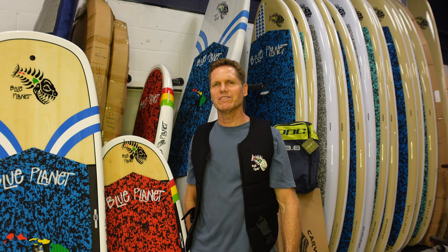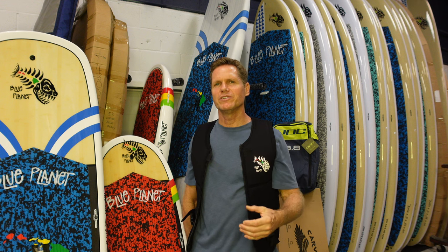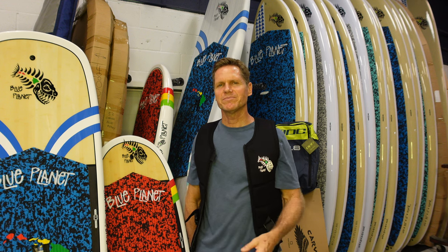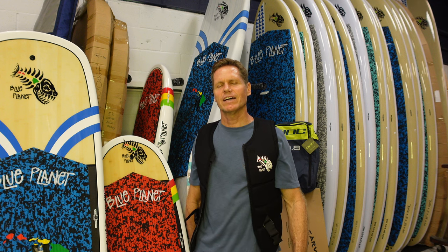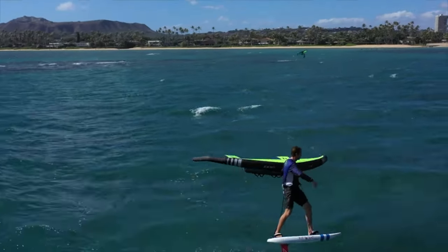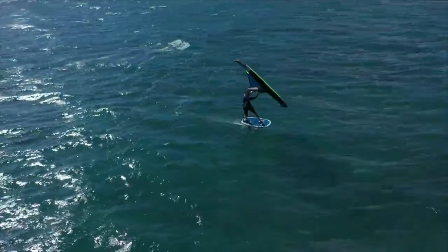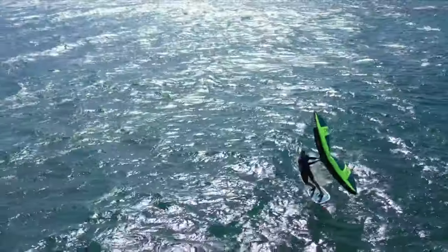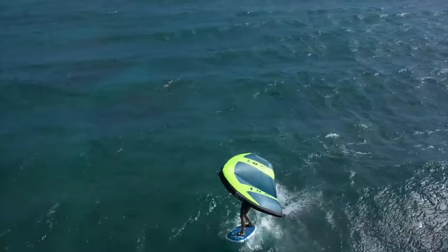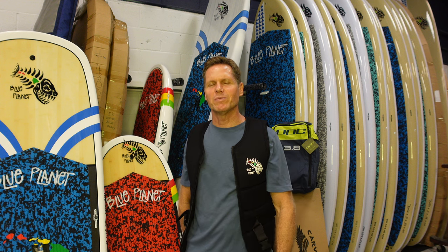My hope is that this special package will get more people out in the water having fun. I think wing foiling is the best way to get into foiling — it's something you can do anywhere; you don't need waves, just water and wind. You get to spend lots of time up on foil getting used to riding it. You don't need a boat, someone to tow you, or a wave to catch — you just take off and fly. It's an awesome sport, and we're trying to make it as affordable as possible.